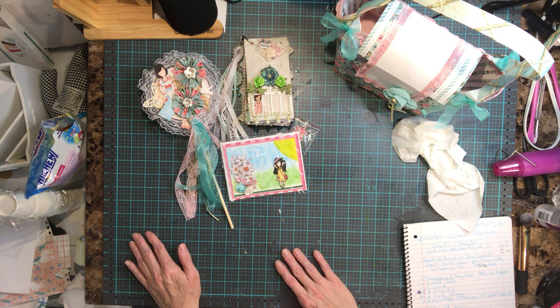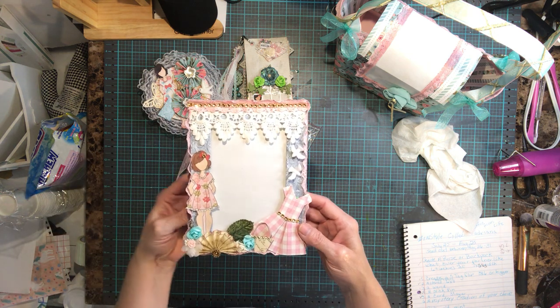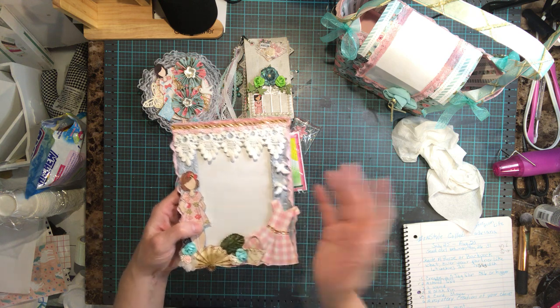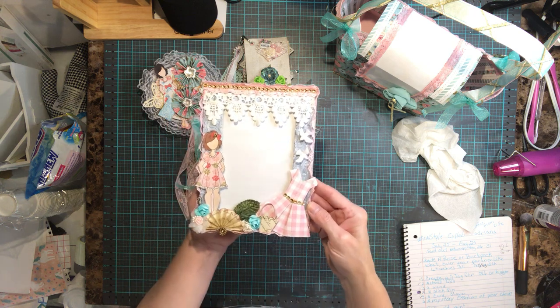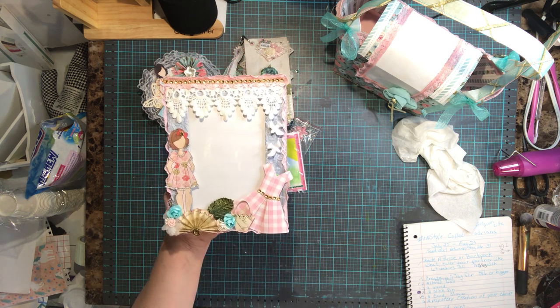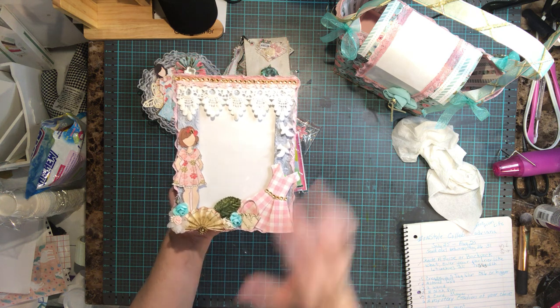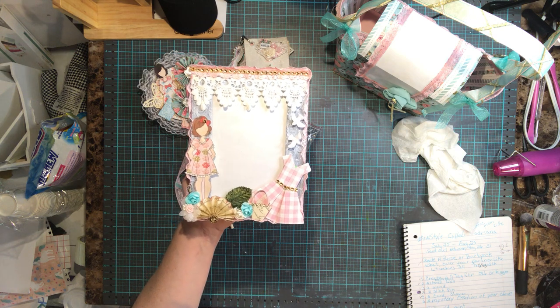There was also an altered picture frame — it had to be six by four. Here's my altered frame. I got this frame from the dollar store; it was black, so I painted it white. I added lace, trim, flowers, a Prima doll, dresses I made, a little purse I made, and some flowers on the side.